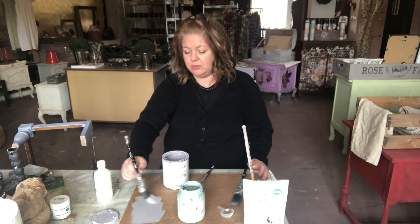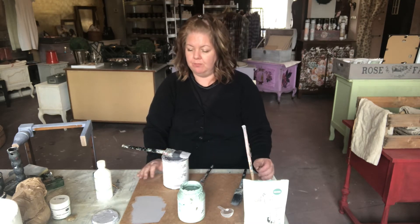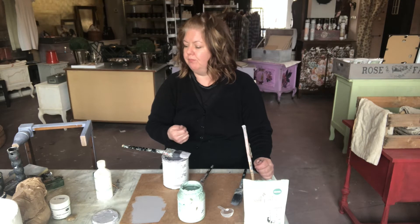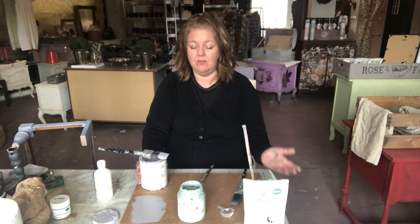I like to use chalk paint for more rustic styling furniture, something that has a decorative technique. I find that it's quite easy to manipulate. It can be watered down quite a lot and still maintain its adhesion qualities. Find one that you like, if you even like chalk paint — you may not, and that's okay too.